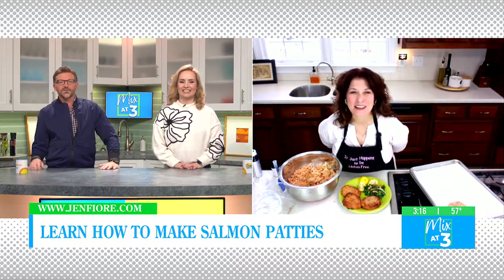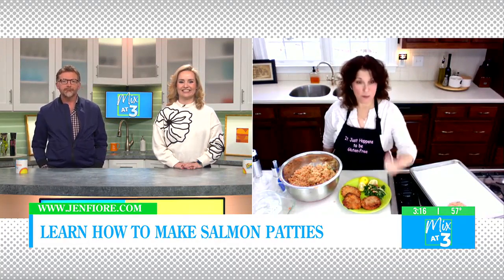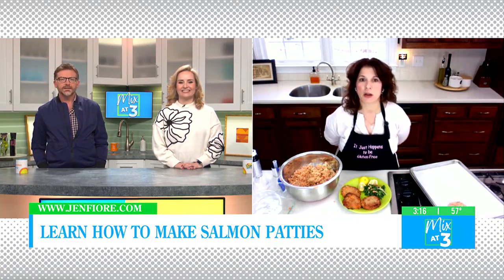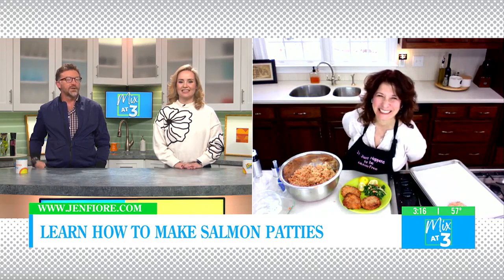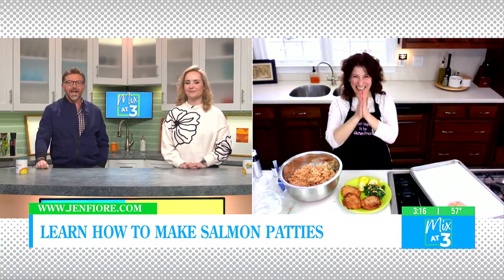Jen, where can people follow you to get more information and so many other recipes? They can go to my website to see all the recipes I share with you and get the book right there. Or they can go on Instagram at gluten-free since 03 to see some more fun stuff. You'll come hungry, you'll leave full. Now you know what you're making for dinner tonight. Jen, thanks so much. Good to see you again!